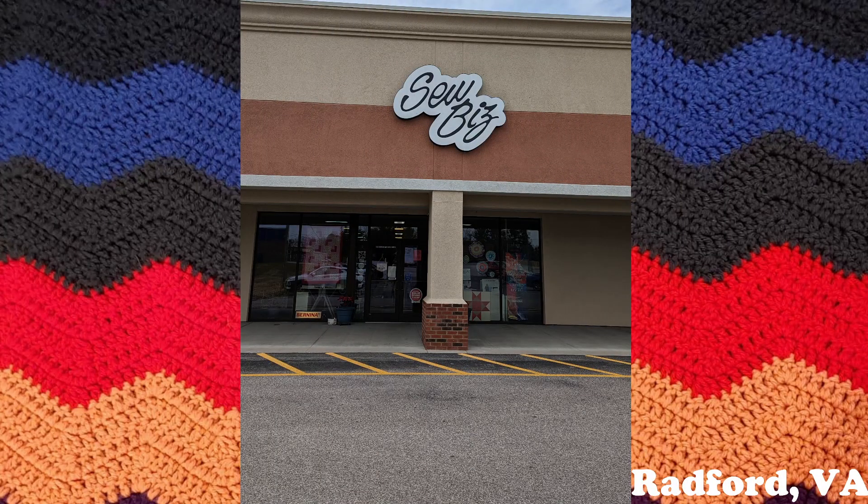Hello everyone and welcome back to another episode of Pseudo's Crochet and More. Bringing you another part to the Sew Biz walkthrough — this will be part three, and it will be about the embroidery, cross stitch, and thread that they have to offer. All right, let's go ahead and walk on in.